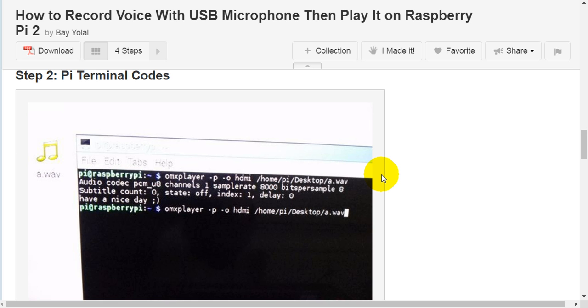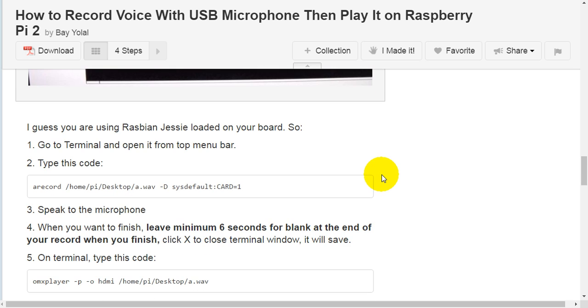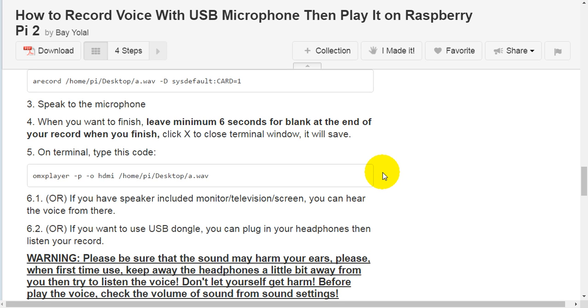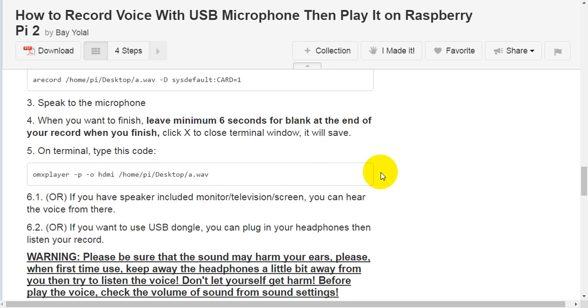Step two: Raspberry Pi terminal codes. I guess you are using Raspbian Jessie loaded on your board. Go to terminal and open it from the top menu bar. Type the recording code, then speak to the microphone. When you want to finish, leave a minimum of six seconds blank at the end of your recording. When finished, click X to close the terminal window — it will save the file.